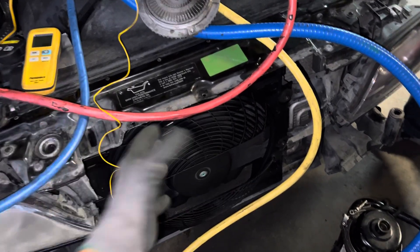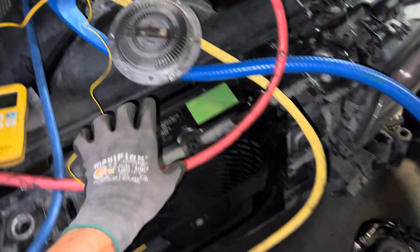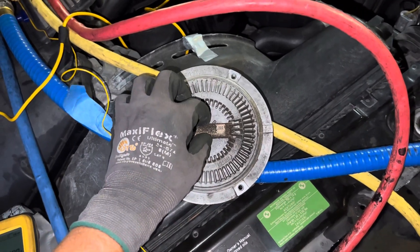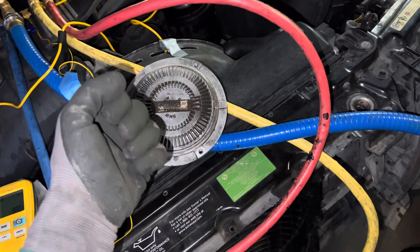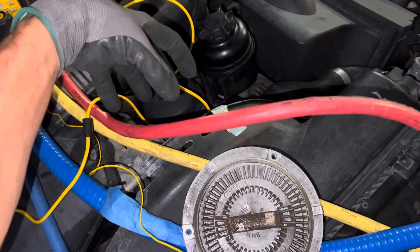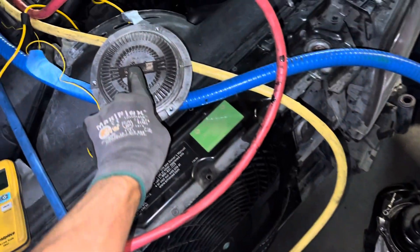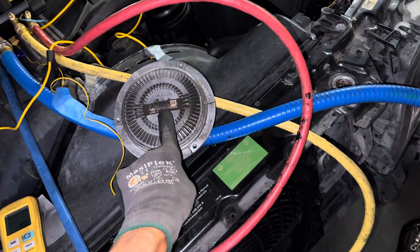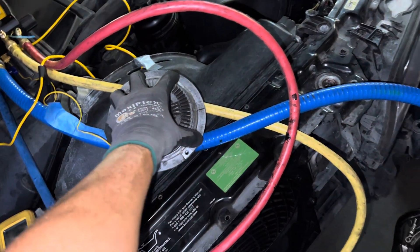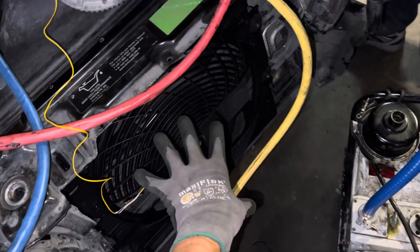What will happen is the electric fan can move so much air that, as long as it's not a hundred degrees outside, the air it moves will hit the face of the thermal fan clutch and cool down the bimetallic. It'll actually start releasing, and your mechanical fan clutch driven by the water pump will start slowing down because the electric fan is moving so much air over it — cooling down that little thermal bimetallic piece right here that controls how fast the mechanical fan spins.